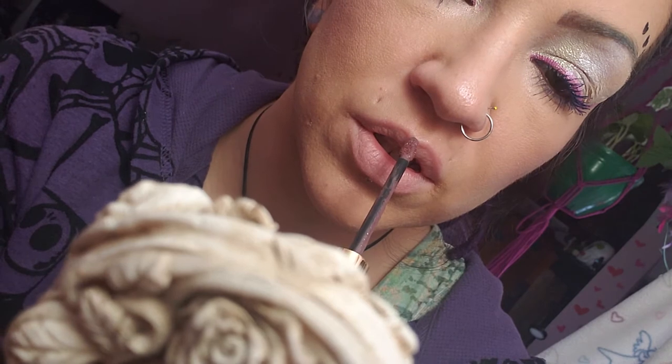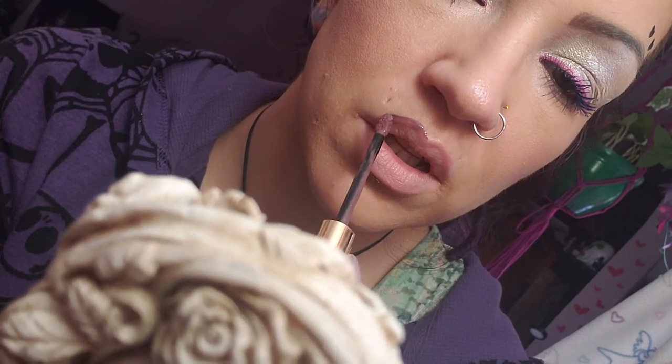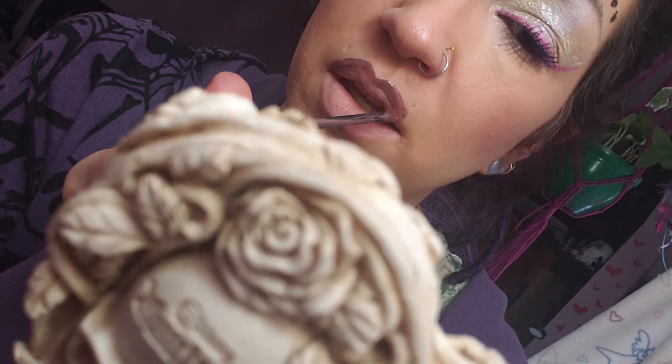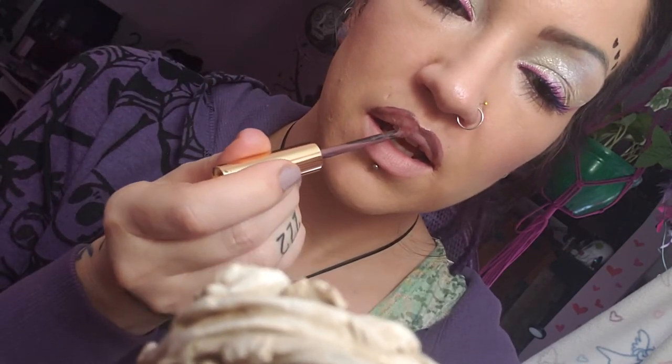There's a flat part that you can see and then there's a smaller part on the doe foot applicator — pretty much a standard doe foot. I realize I don't typically line — lip lining hurts, you know.